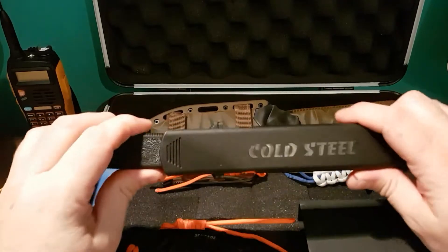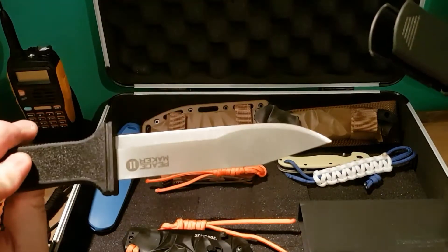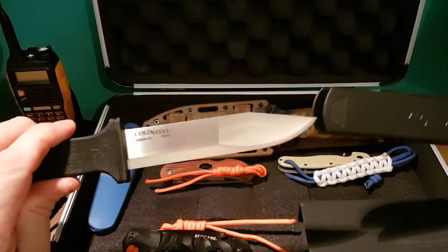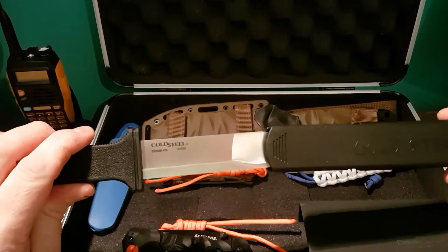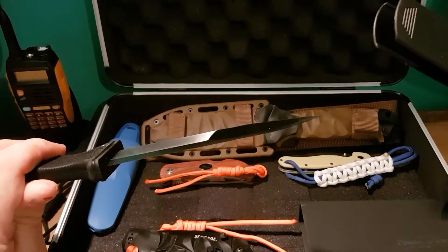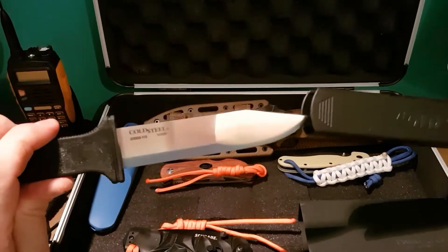This one is my Cold Steel Peacemaker II. It's a lovely crafted knife. The blade and the quality is amazing. If ever you've seen any of the Cold Steel videos you'll see how well this knife is and how sharp it actually is.